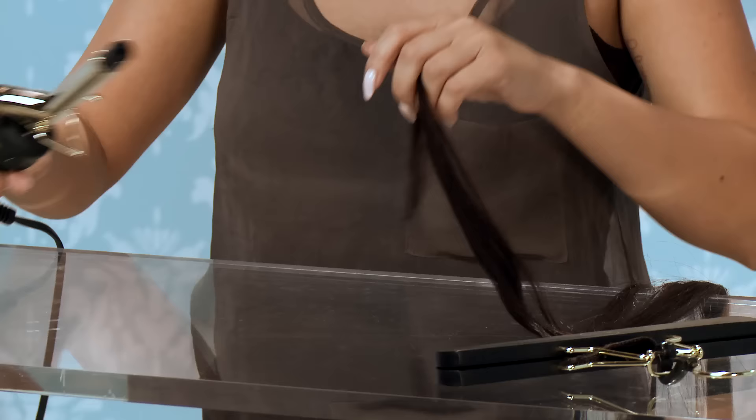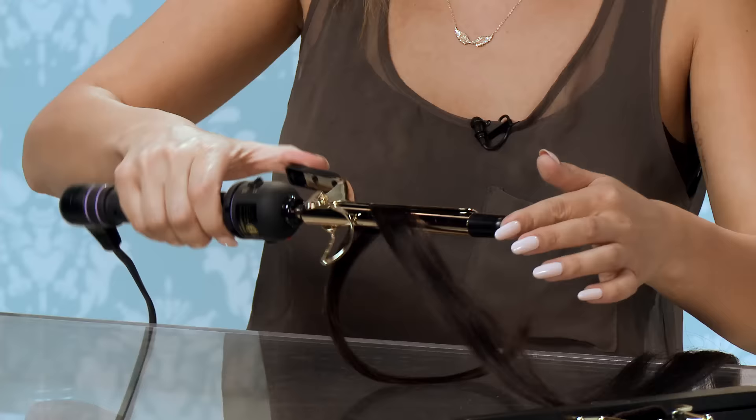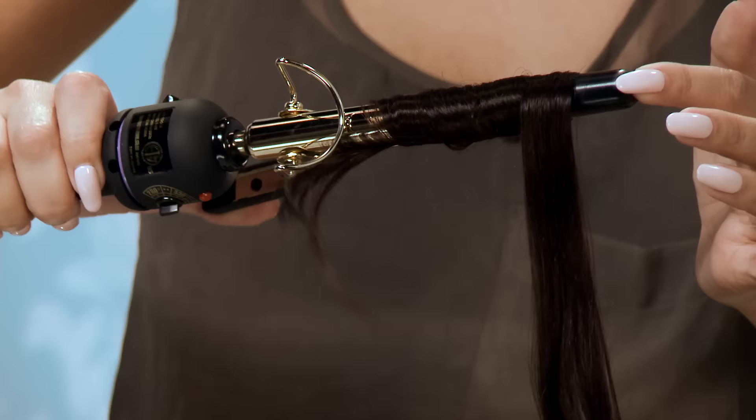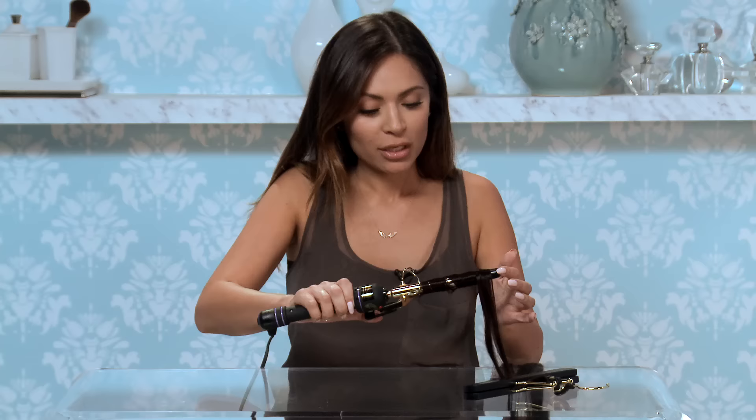If you want to get a tight or kinky curl, you'll use this. This is going to get you a really tight curl. Because this is such a small curling area, the curls will be really tight, so when I let this out, the curl will look like this.